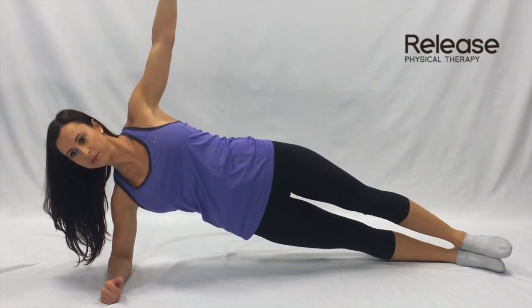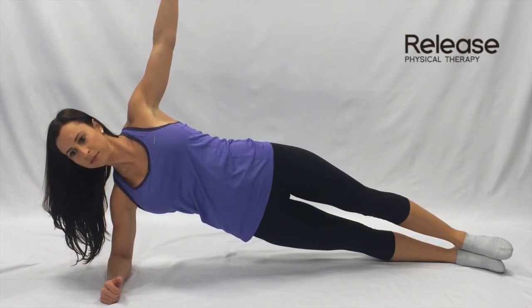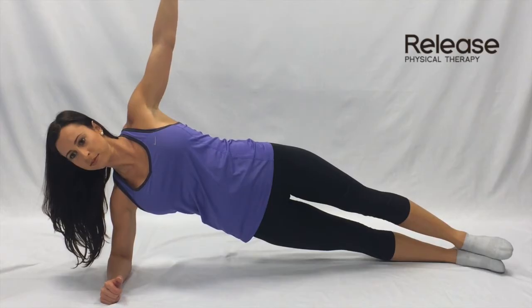Hold this position for the prescribed amount of time. Switch sides and repeat. Be sure to keep your body in a straight line and your abdominal muscles drawn in. You should feel this working your shoulders and torso.